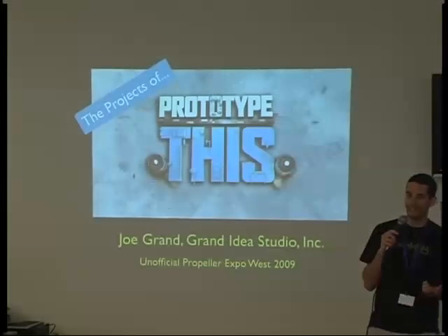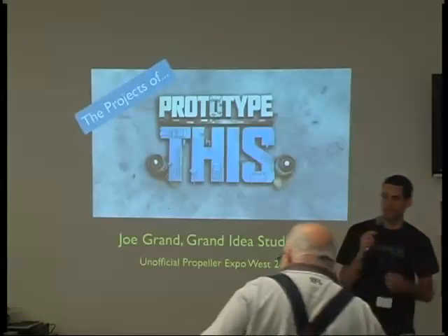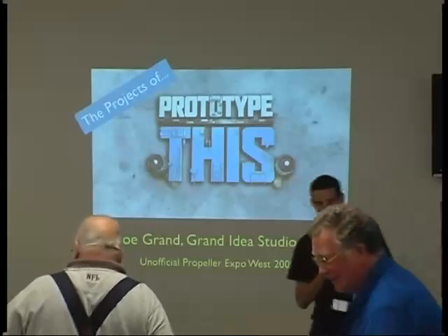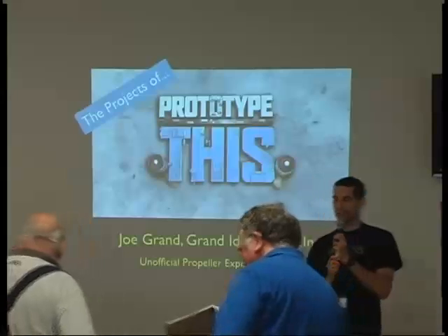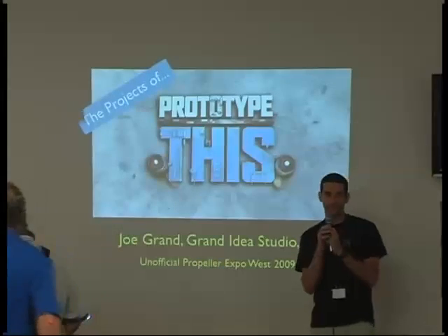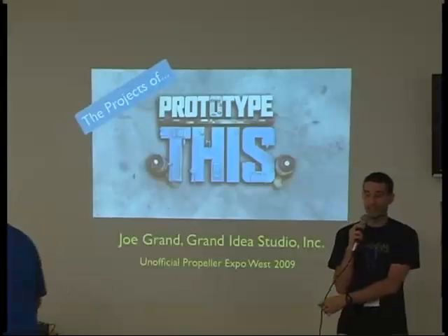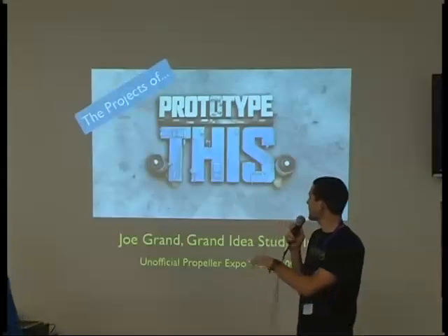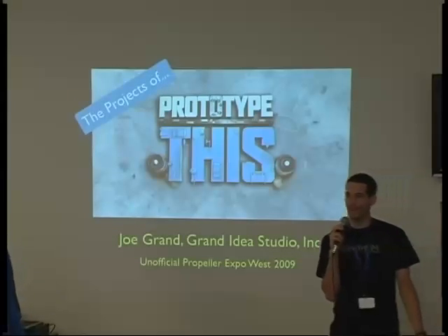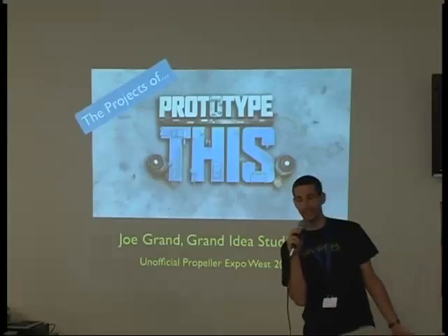For the past 18 months, I was filming a show called Prototype This, which is an engineering show for Discovery Channel. We used a bunch of Parallax stuff on the show, and it was really an attempt to spread my love of engineering and the engineering process to the masses. I think it worked pretty well. This presentation doesn't have anything to do with Propeller, but it has a lot to do with Parallax and the TV show — the challenges and the fun that went along with that.